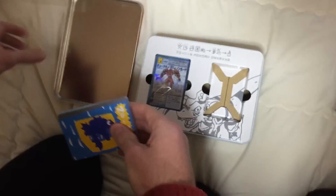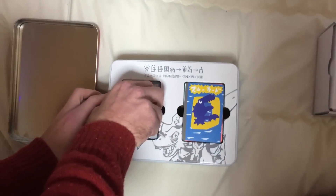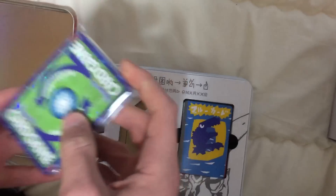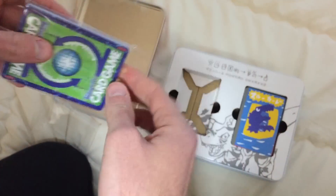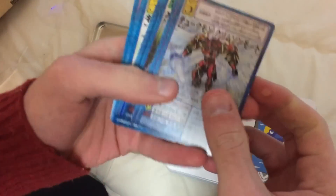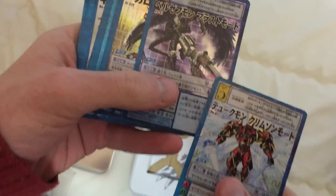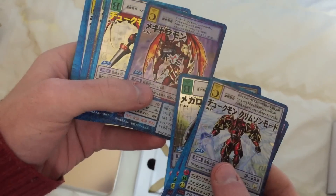I love this one — this one's probably gonna be the one I have the most. So I'm guessing these will be the actual big Digimon from the series. Dukemon, Beelzemon, MegaloGrowlmon, Megidramon.